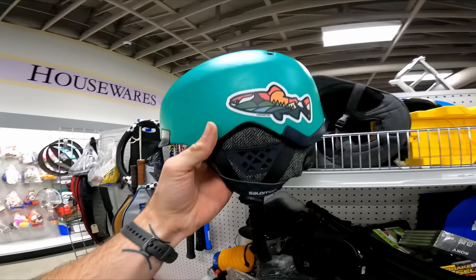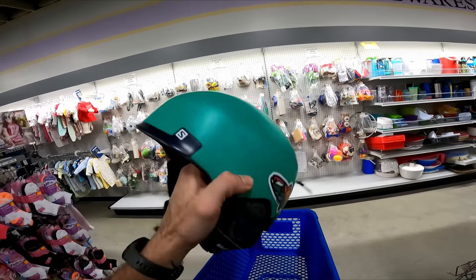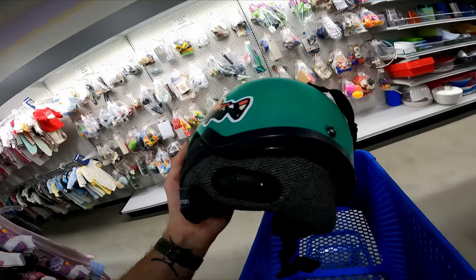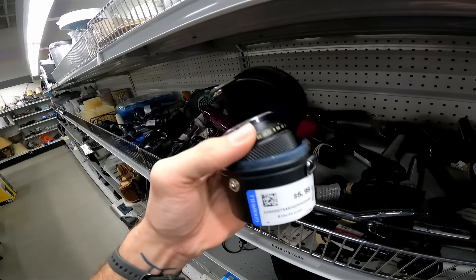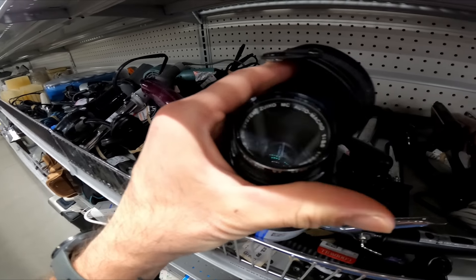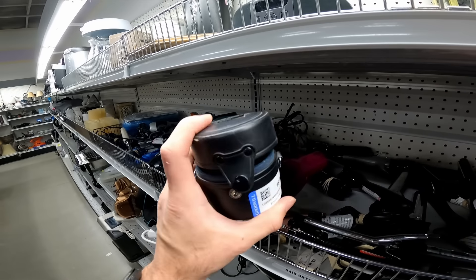Not finding anything today — looks like they didn't restock much over the last day or two. Finally something worth grabbing: a Salomon ski helmet for eight dollars. Salomon helmets usually sell really well for me, usually around forty-five. Also found an Olympus Zuiko 50mm lens with the case for six bucks — this sells for about seventy to seventy-five dollars. Not bad — spent fourteen dollars even but I'll get seventy-five for the lens and forty-five for the helmet, so over a hundred dollars in profit.